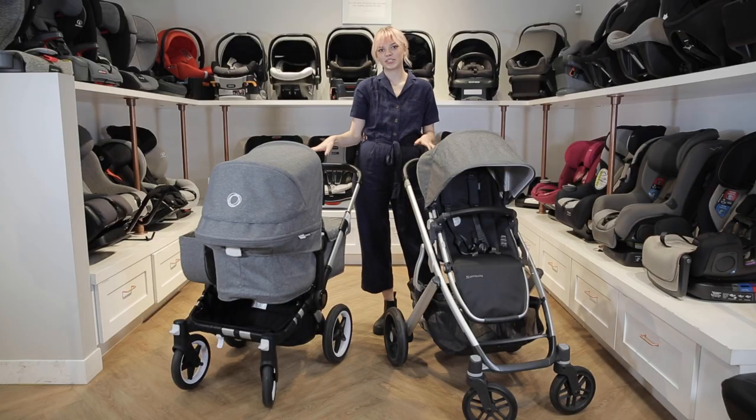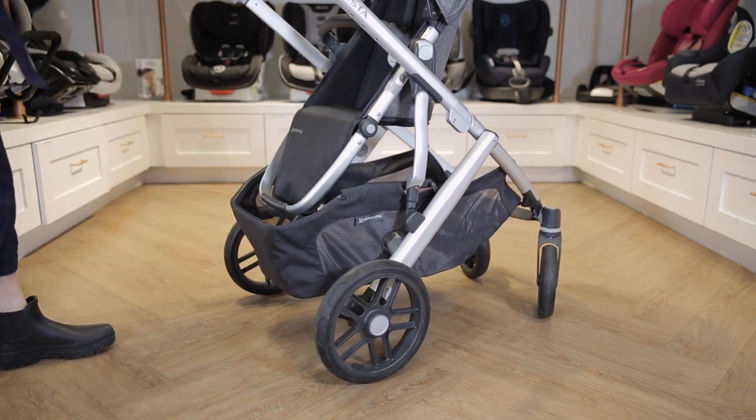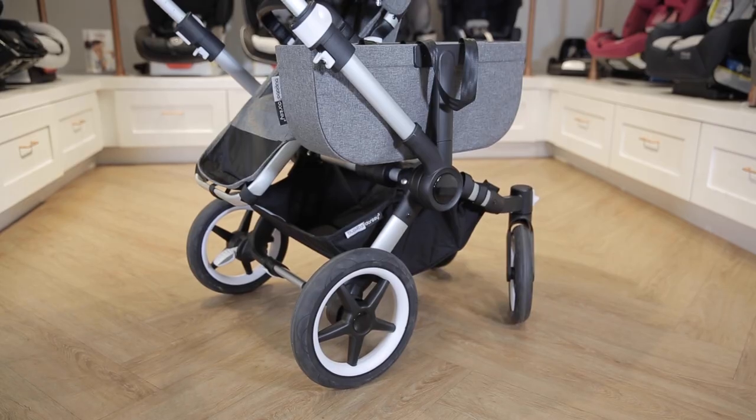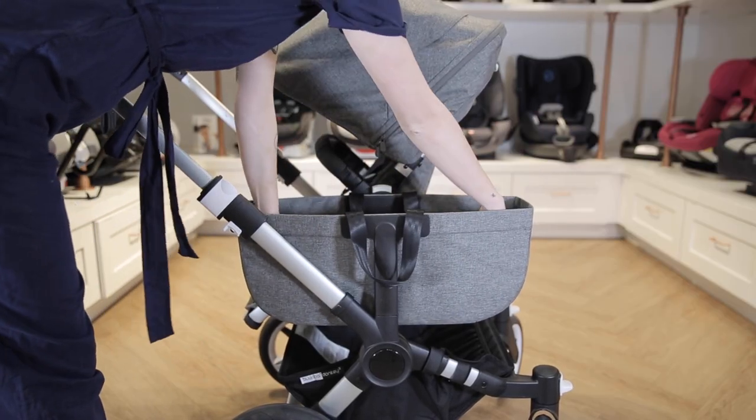Now let's touch on some of the differences. The Vista V2 has a much larger storage basket underneath — it can hold up to 30 pounds. To make up for its smaller basket, the Donkey 3 comes with a separate small bag that attaches beside the seat in mono mode.